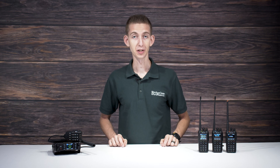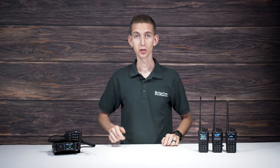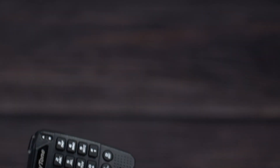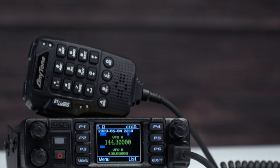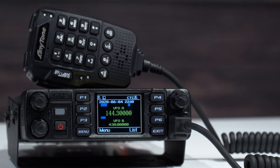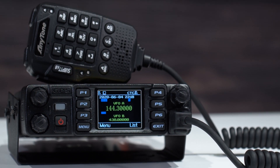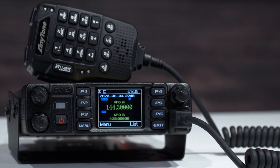Now, you might want to look for a mobile radio rather than a handheld if you'll be using your radio primarily while on the road. For that, we recommend the AnyTone 578UV3 Plus Mobile Radio. It's a great choice for hitting repeaters out of your range and reaching more contacts on the road, thanks to its 50 watts output power.